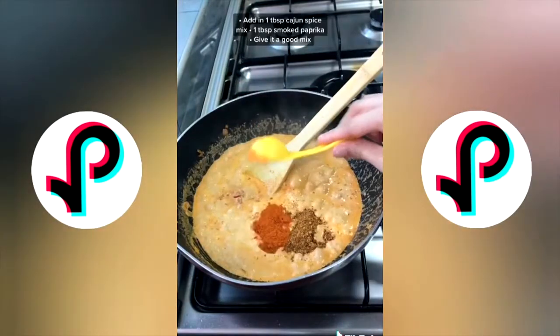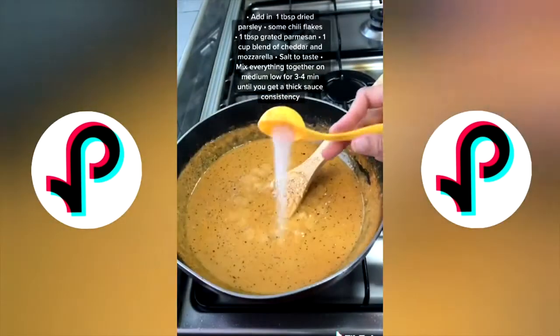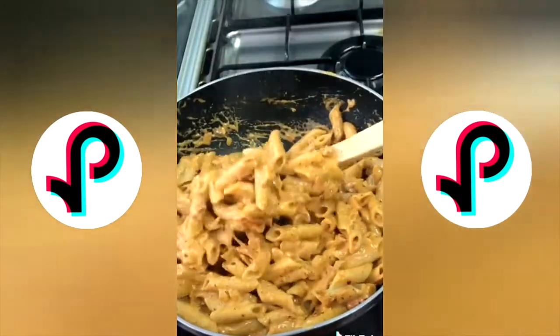Once it starts simmering, add in the rest of your spices — dried parsley, chili flakes, and grated parmesan. I also added a blend of mozzarella and cheddar to make it more cheesy, then some salt to taste. Finally, add in your cooked pasta and combine it well with the sauce.